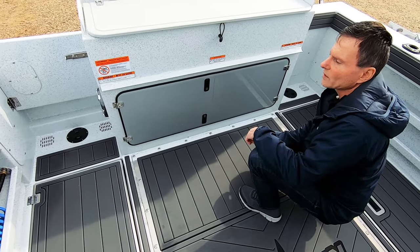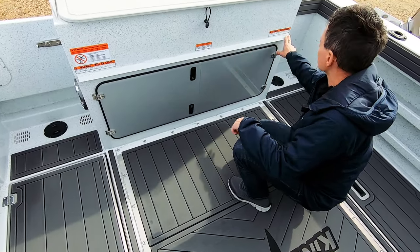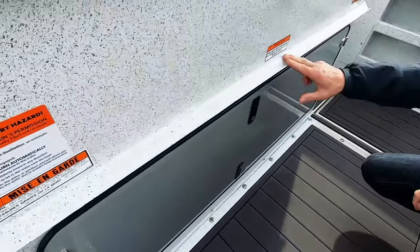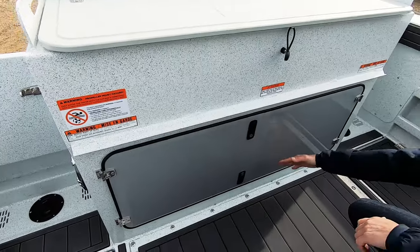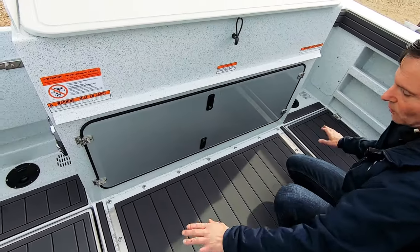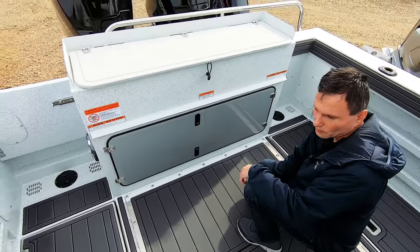We were talking about little things that have improved with the Legacy Series boats. Here's one right here — you'll notice this lip. Back in prior years, this wasn't here. So if you're out on the water and it's raining, you'd open up this compartment and that water would flow down here into your bilge area. Now it's redirected so that it ends up on the floor. And of course you've got the self-bailing deck, so you don't get any of that water getting into your bilge.